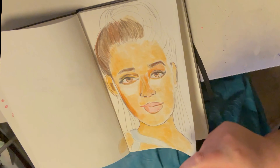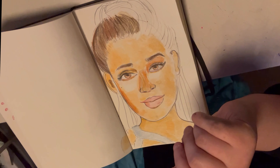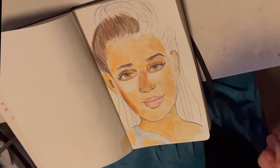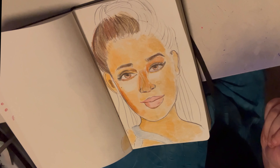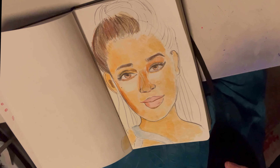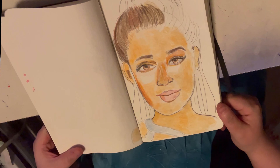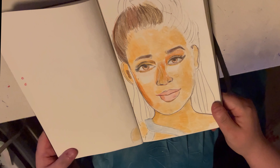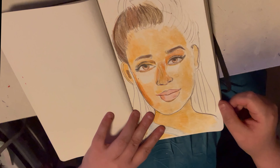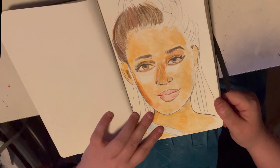This is a Moleskine sketchbook, and by experimenting I mean playing with color. You guys know I love my cartoons because they're bright and colorful, so I thought, why not try colored pencil? So this is Ariana Grande, or my attempt at her, and so far it's looking really good. I'm going to do the hair part for you guys in the speed drawing portion.